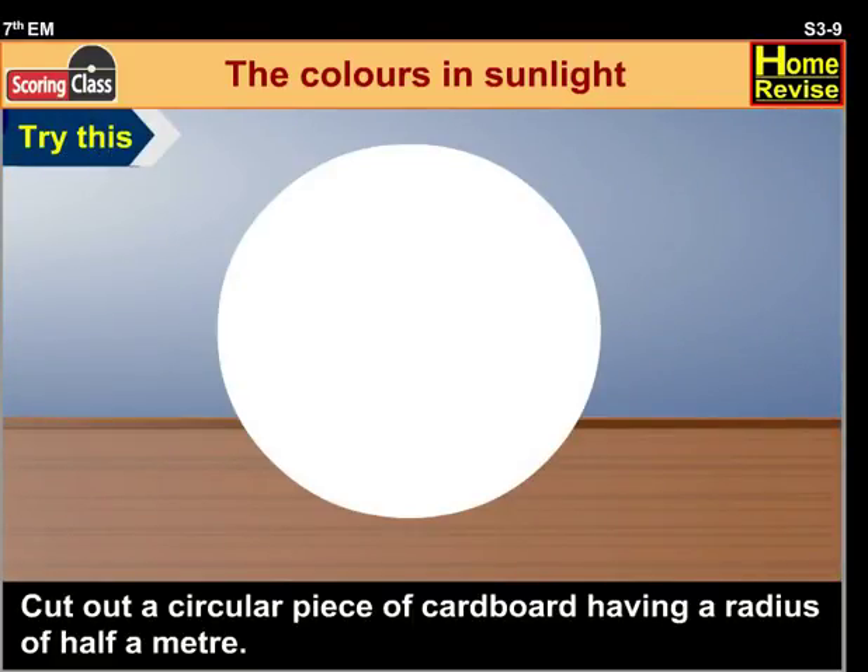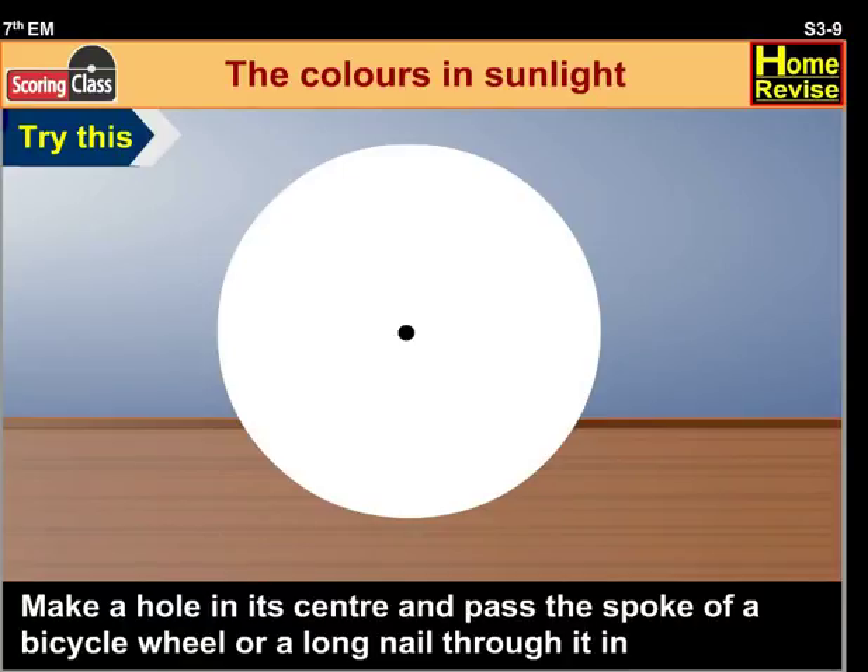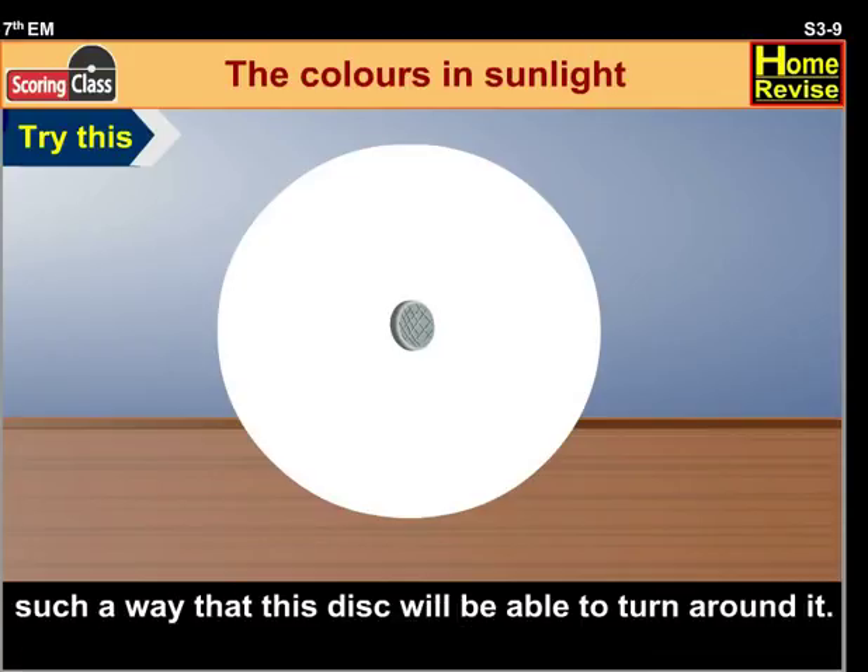Cut out a circular piece of cardboard having a radius of half a meter. Make a hole in its center and pass the spoke of a bicycle wheel or a long nail through it, in such a way that this disc will be able to turn around.